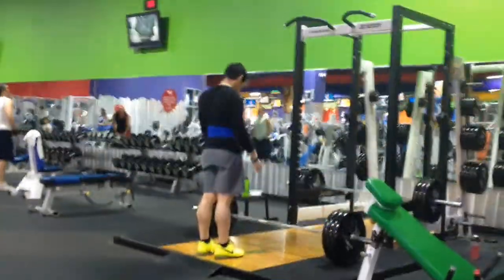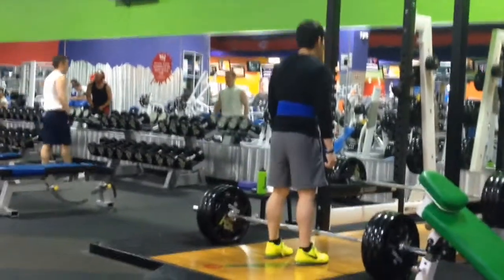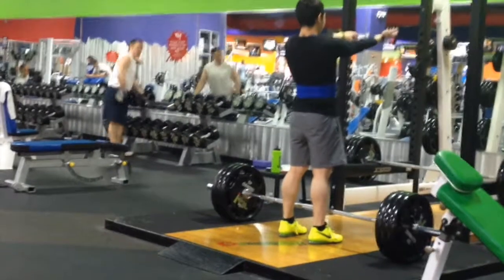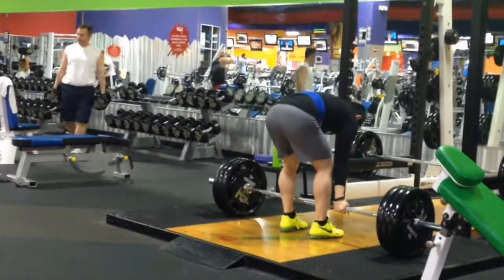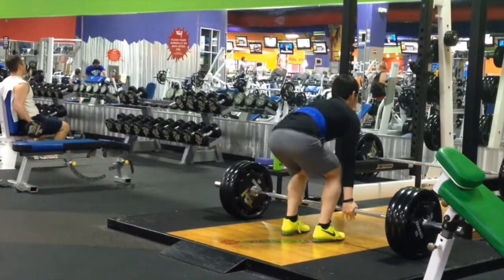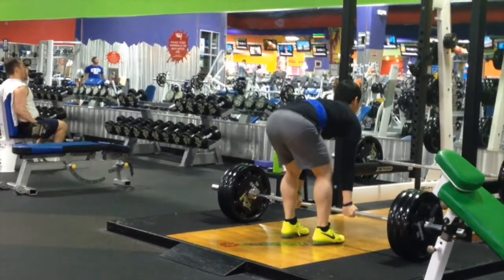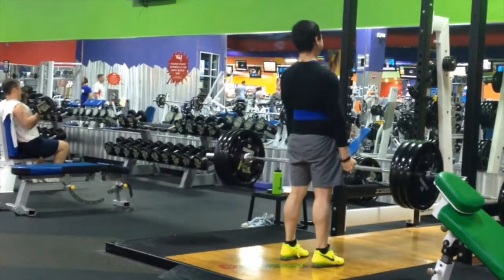Then I just wanted to test my strength a little. Didn't want to go too heavy, but still stimulate some fast twitch muscle fibers. Just set up 315 here, just doing a single. Felt pretty good — went up pretty fast, in my opinion.